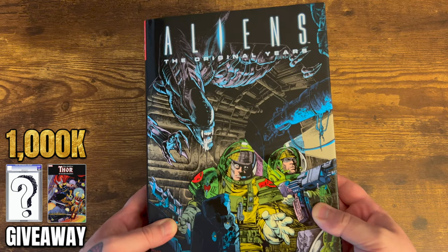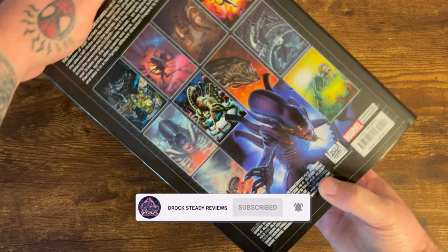Do me a favor — hit that like button and subscribe to the channel if you aren't already. Today we're looking at Aliens: The Original Years Omnibus Volume 1.